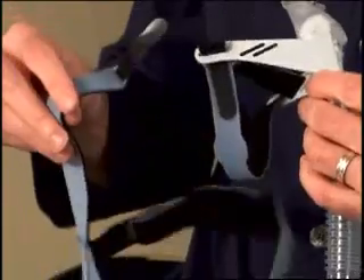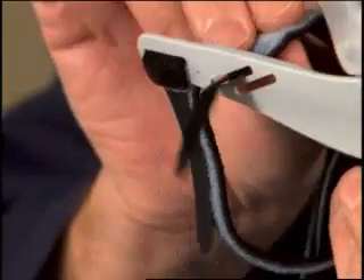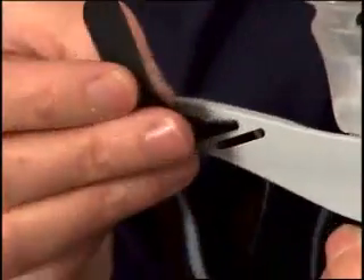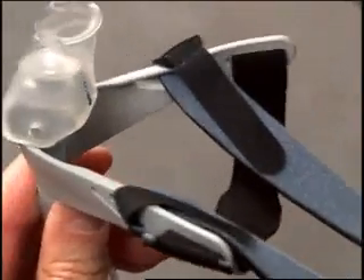Using the corresponding slot on the other side of the interface, insert and attach the black tab the same way. Note that the interface has two slots on either side. It is important that the headgear is attached to the same slot on each side.